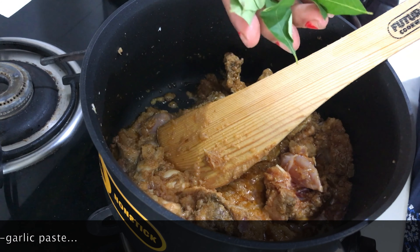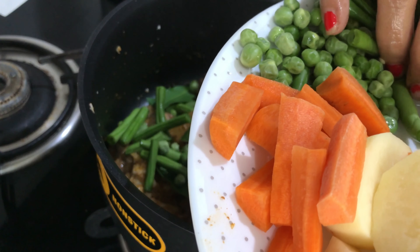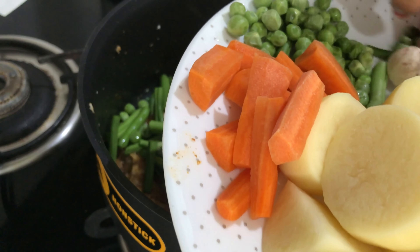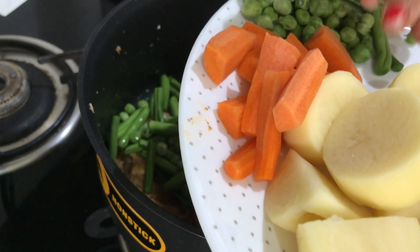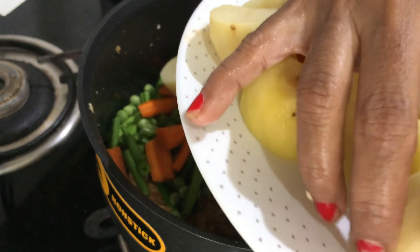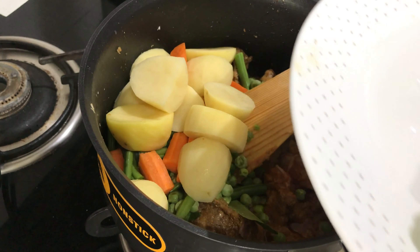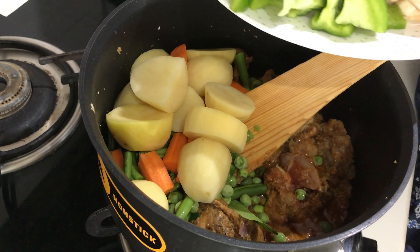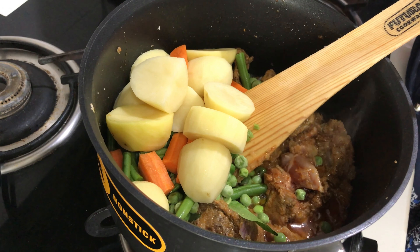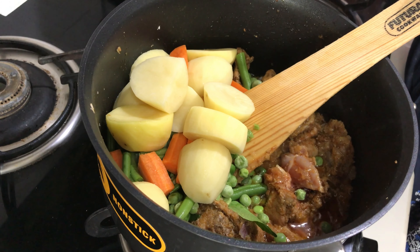I am adding a few curry leaves and the green leaves. I am adding all the vegetables except mushrooms and capsicum. I will toss those two vegetables separately and add them later — mushrooms and capsicum cook very quickly.